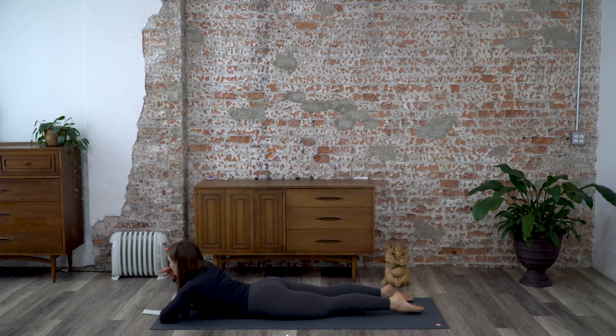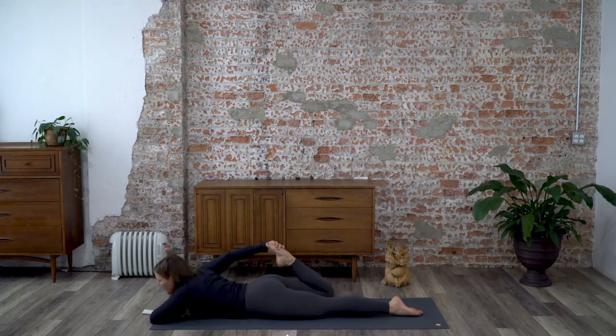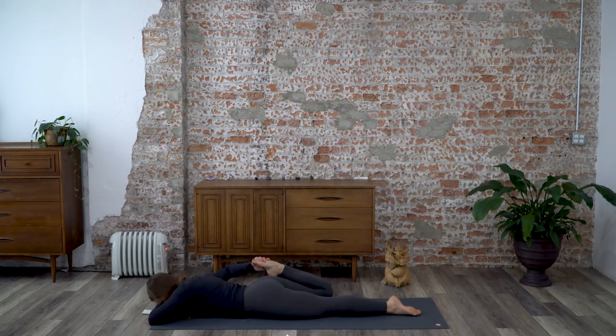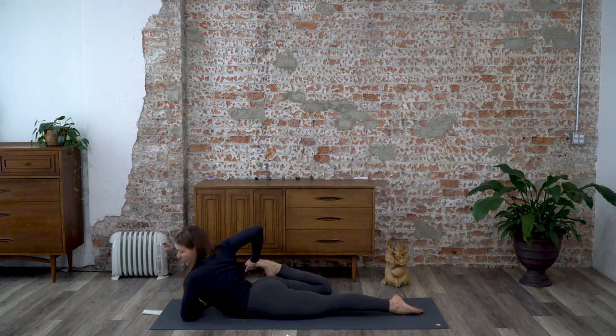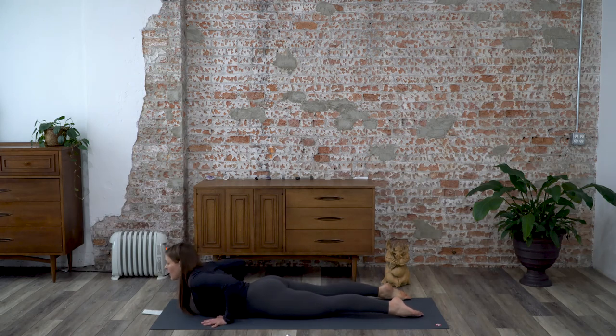Release and switch sides. Bend your right knee, reach back for the foot, and bring the heel towards your seat. You can bring your forehead or chin onto your hand. For more, come more upright on your left forearm and push the heel of your hand into your foot. Then release, come on up, and we'll transition to our bottom.